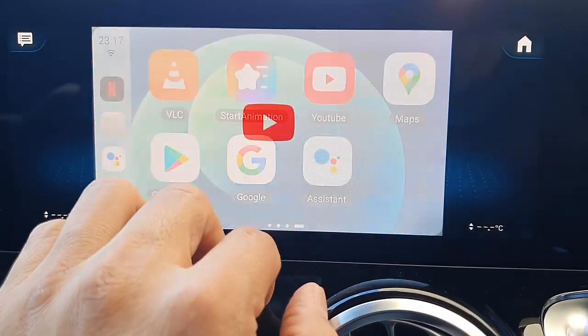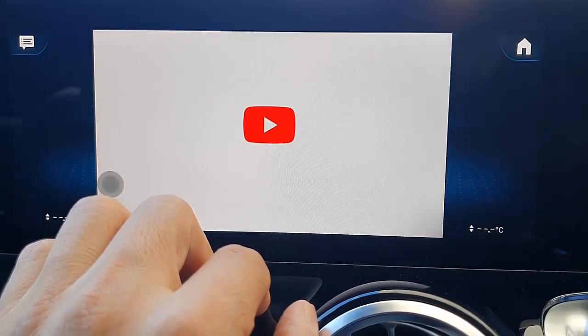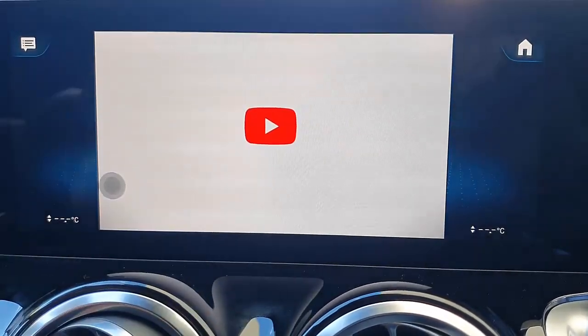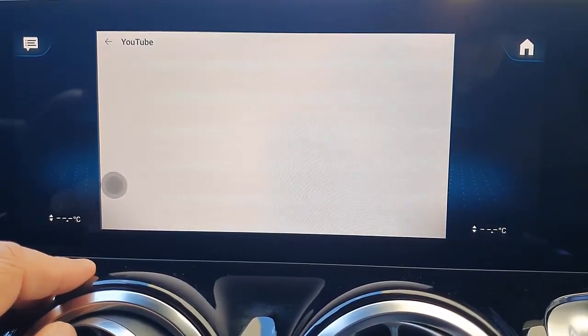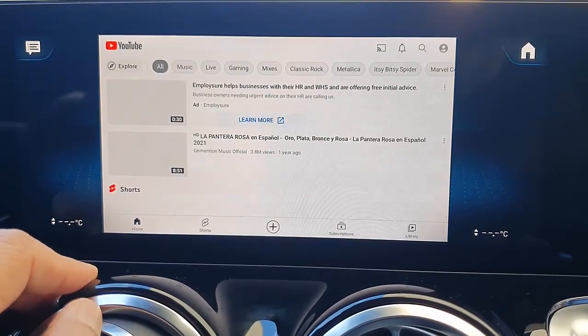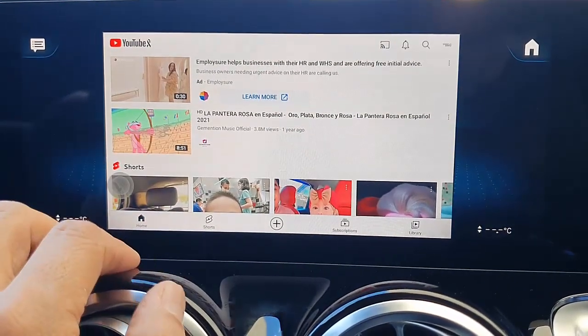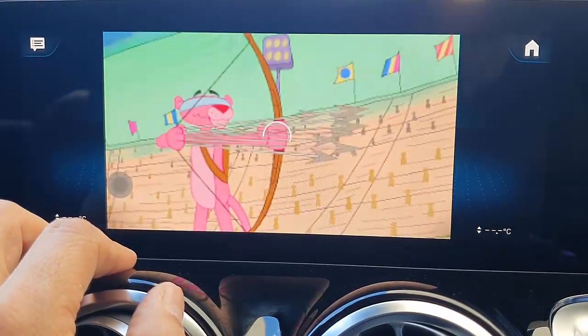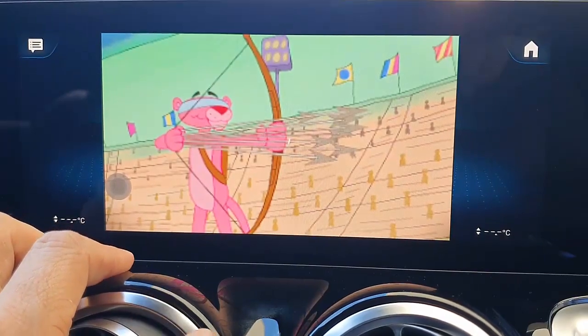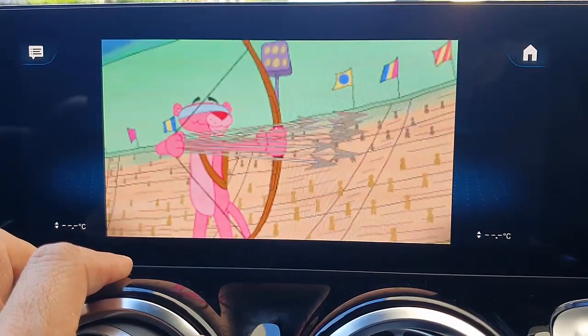And YouTube as well — the same thing. Just go into YouTube and select a YouTube video, and that's it. Very easy. Let's watch some Pink Panther here. So, you can entertain your kids while you are in the car.